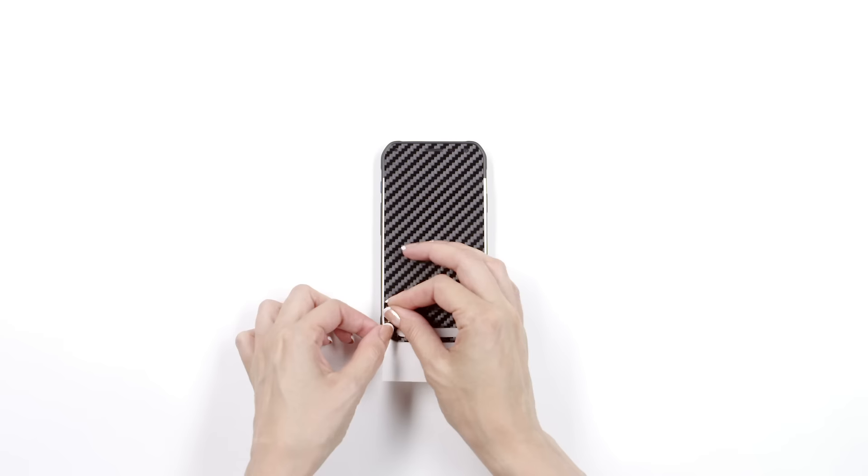Remove the skin from the 3M paper and reattach as shown. Align the skin around the earpiece, sensors, camera, and LED notification light. Once lined up perfectly, apply pressure to the exposed portion and fold the bottom left corner of the screen cutout.